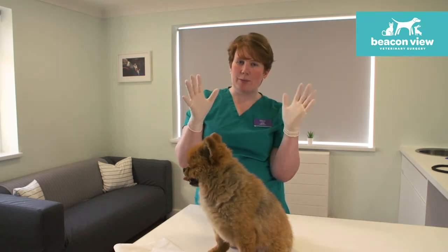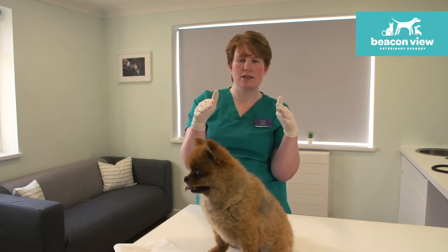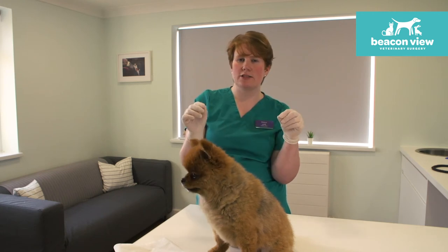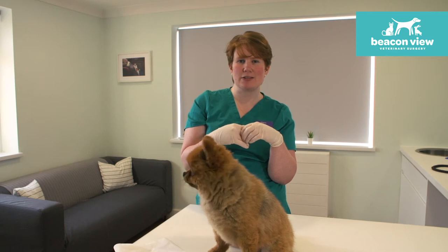What normally happens is when a log of faeces passes through the anus it squeezes on either side and that expresses the anal glands, which adds that extra little scent to the faeces. And often that's what they're really wanting to smell when they're sniffing each other's bottoms.